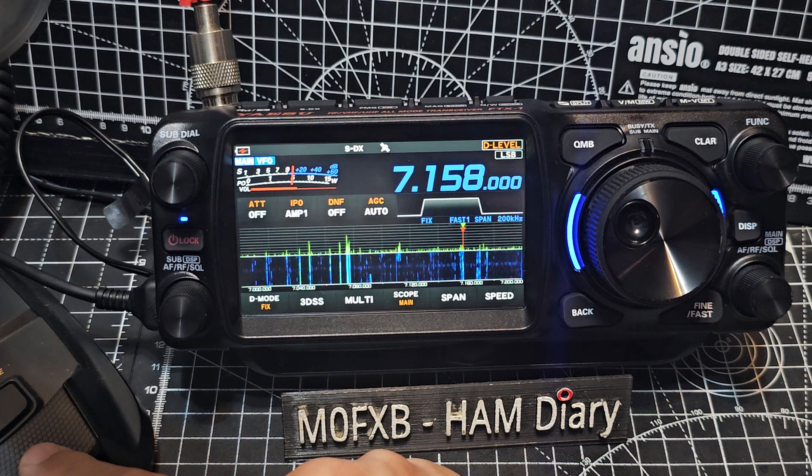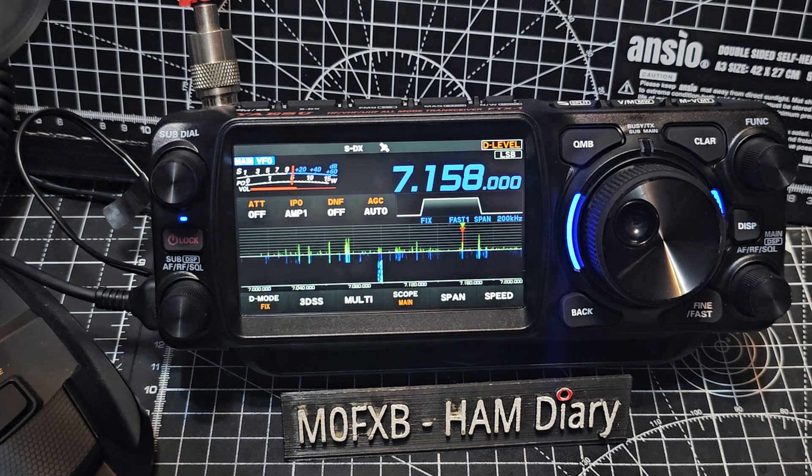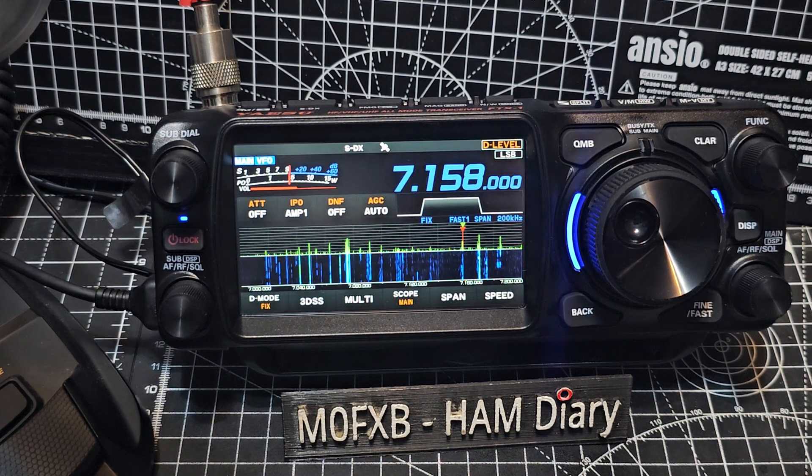M0FXB Foxtrot X-Ray Bravo QRP QRP — calling. MW7HW, his master's voice — five by nine, five nine. Steps.